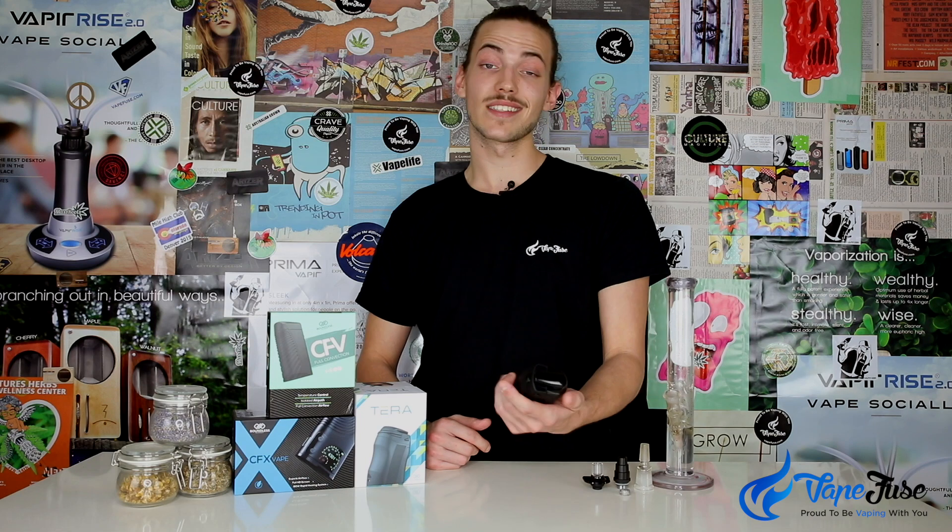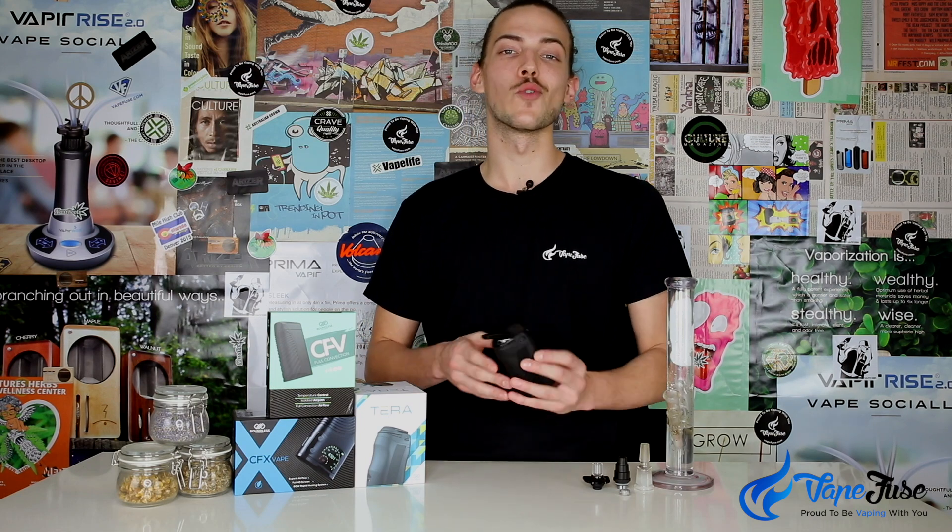Now the CFX and CFV have been on the market for a little while and have picked up a bit of market traction, but their latest device, the Boundless Terra, is really making some waves in the portable vape market.